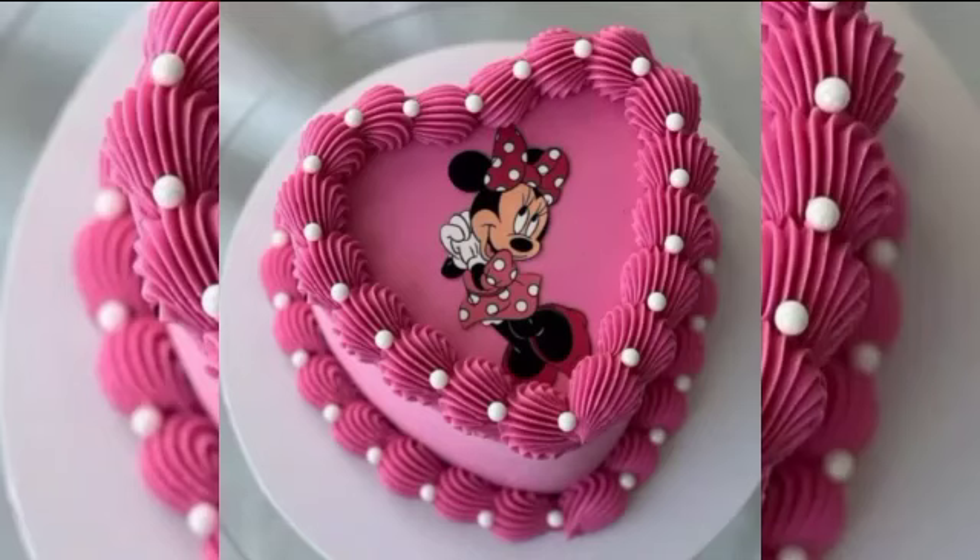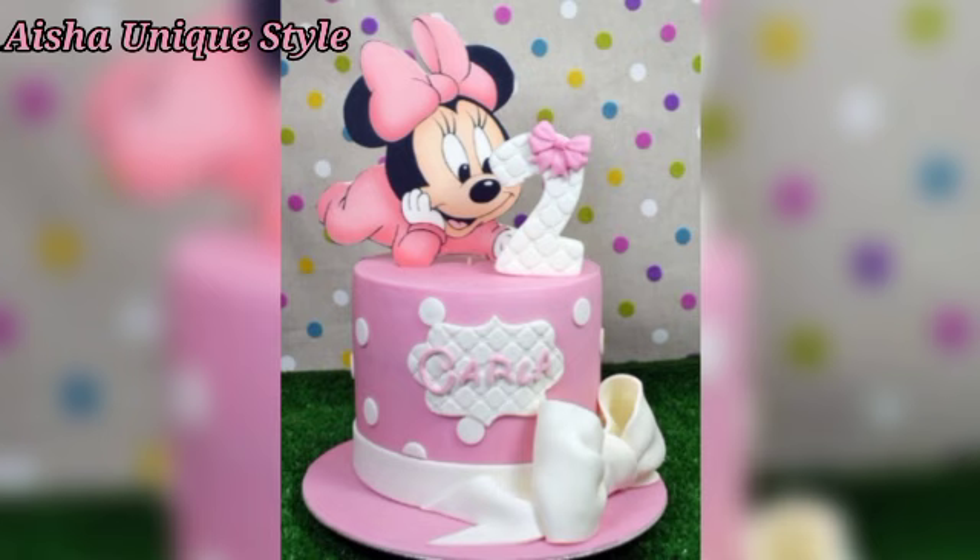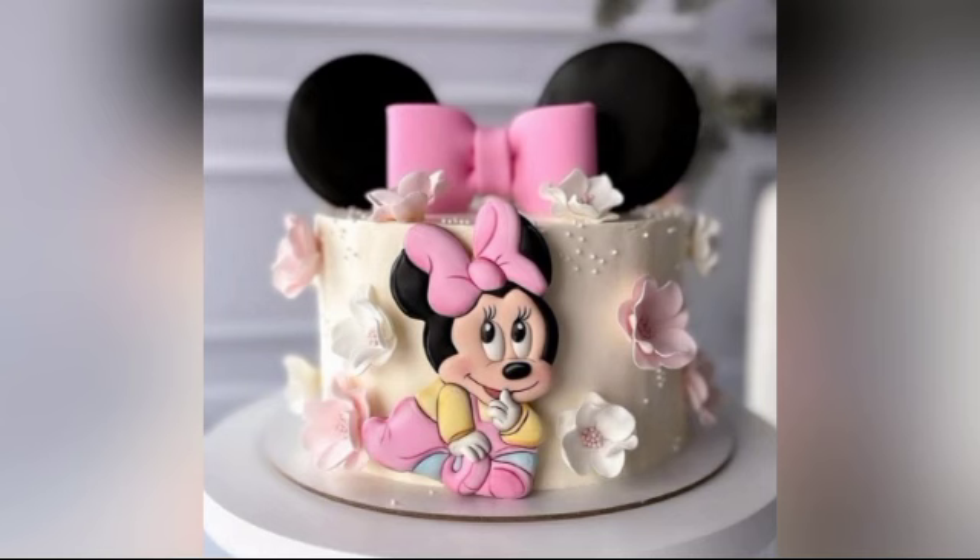Hello everyone, welcome back to my channel. You are welcome to our channel, iShrekStyle. So guys, in this video, we will comment on a beautiful mini mouse cake design.